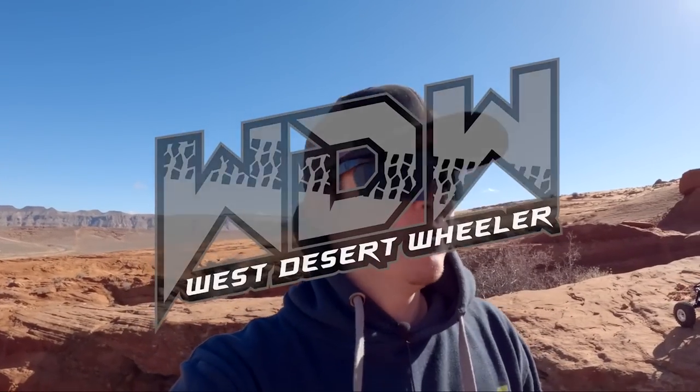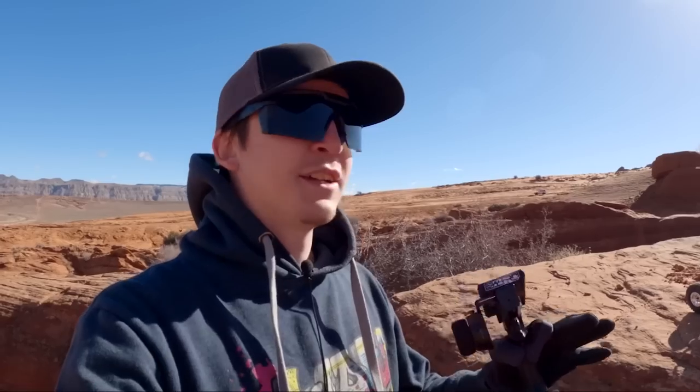What's going on guys? My name is Logan with West Desert Wheeler. It is a chilly one out here. I won't say cold — to me it's cold, but I know there's a lot of people that deal with real deep snow all the time. That's your weather report.